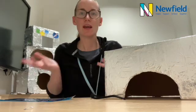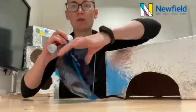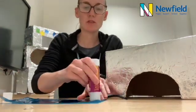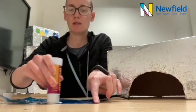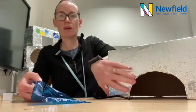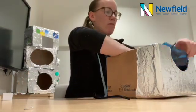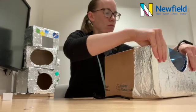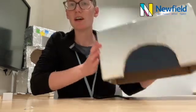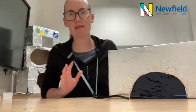We can decorate it however we choose. So in my class we took a couple pieces of cellophane and we stuck it just on the inside to create a sun visor to protect your eyes from the bright sun while you're out exploring in space.